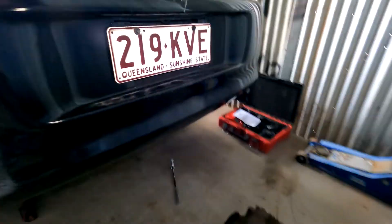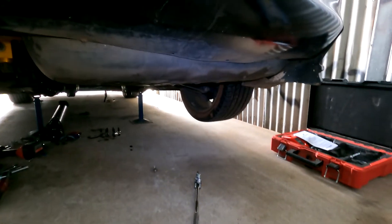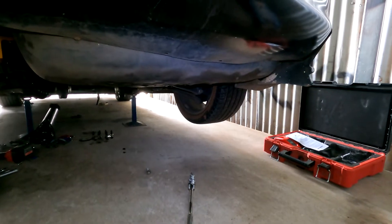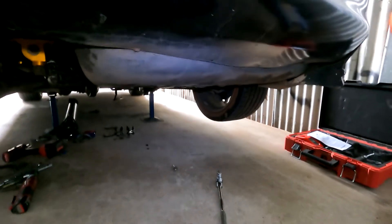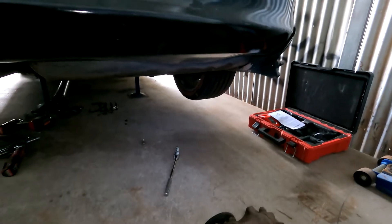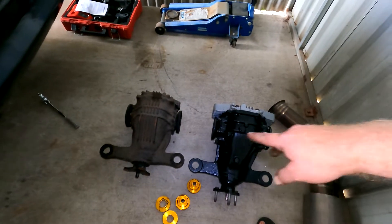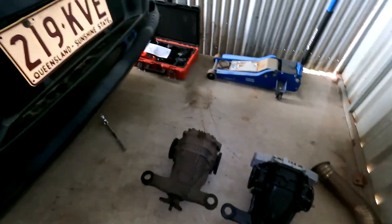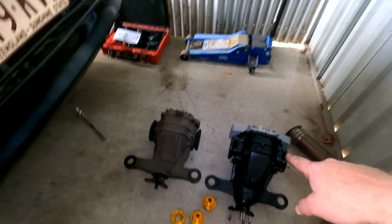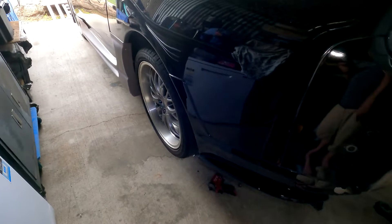The axles and CVs - the left one's pretty good, the right one's got something wrong with it and it's leaking oil, I don't know how it's got oil in there. I've got a spare set of axles - I might actually put them in tomorrow, and the axles that are in the car can just be my spares in case I break one. I'll get back to you once this is all in and once I've got the axles in.